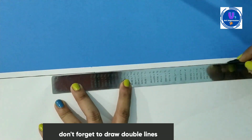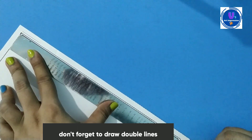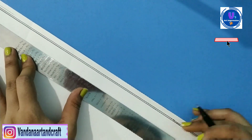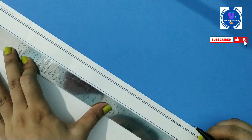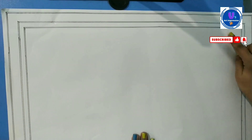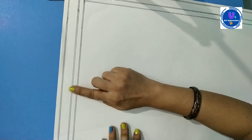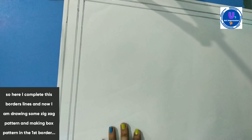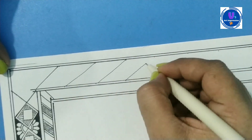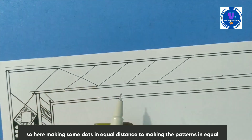Here I am drawing a border line. As you know, the border line is in double line. I am drawing a border line. Now I will start the border. Here I am drawing a zigzag pattern, taking equal sizes.